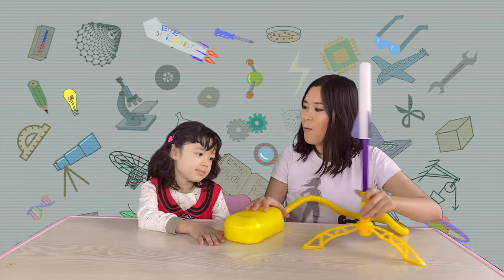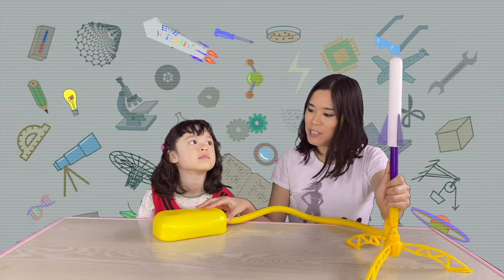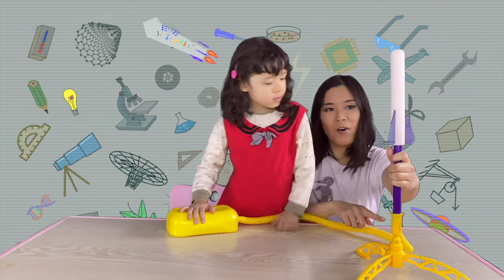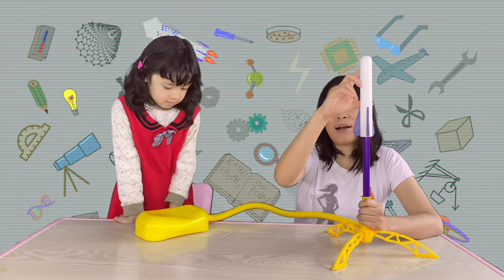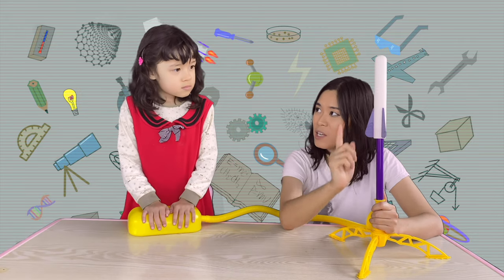So now, we have a toy here. This is a rocket ship toy. What happens is the gas from this box will flow into the rocket ship. When you press a smaller amount, then the pressure inside the rocket ship will be smaller, so it doesn't go as high.